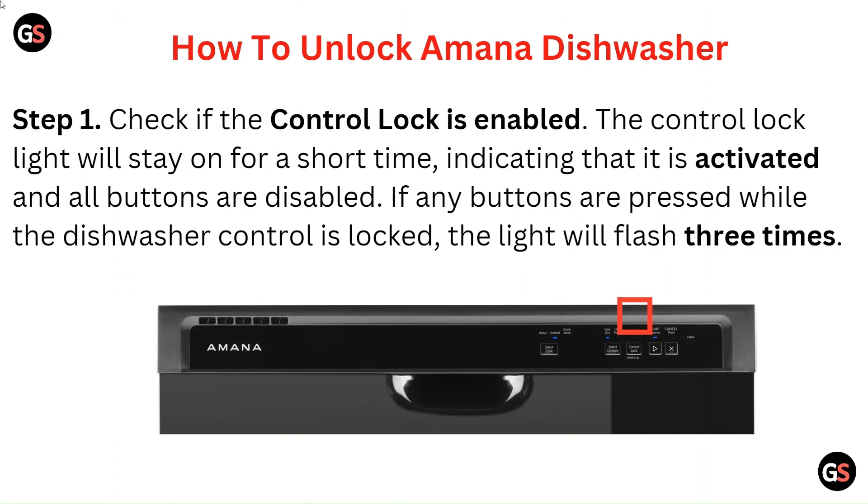Step 1: Check if the control lock is enabled. The control lock light will stay on for a short time, indicating that it is activated and all buttons are disabled. If any buttons are pressed while the dishwasher control is locked, the light will flash 3 times.